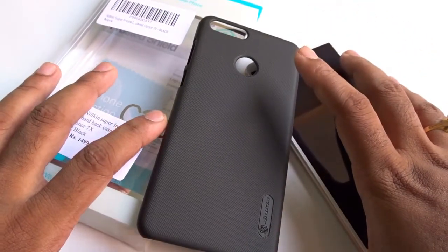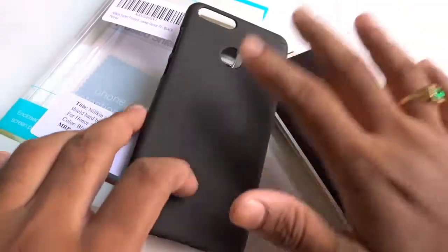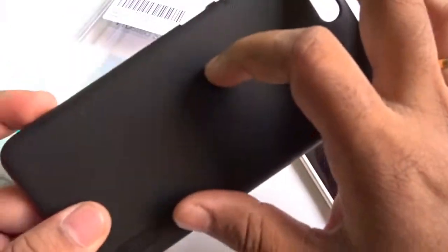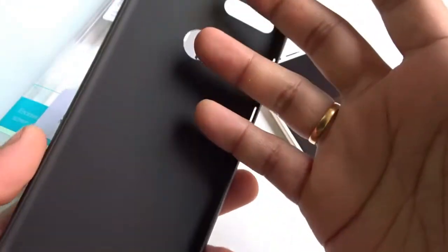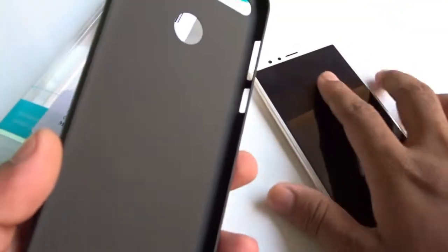Friends, my only suggestion to you is: if you are planning to buy a good back cover for your Honor 7X, just go for this one. Rather than investing two to three hundred rupees on local products, just invest a hundred rupees more to get the premium quality feel with perfect fitting with Nillkin. By the way, the Nillkin products are better in quality in the accessory segment. If you want to buy this product, the direct links are available in the description. There is no more explanation regarding this product since it's already a premium quality case — just enjoy the looks of this case after fixing it to the Honor 7X.